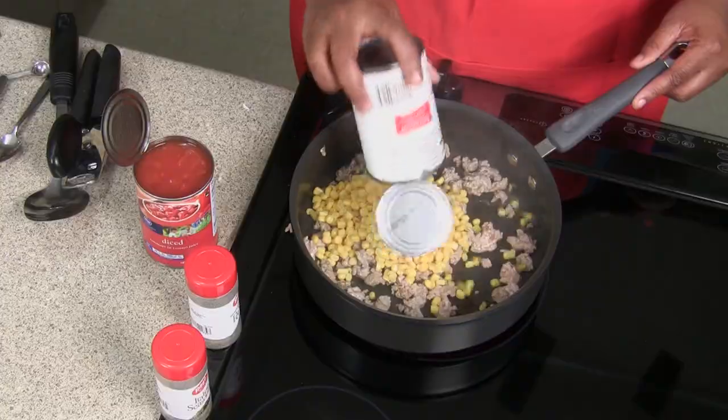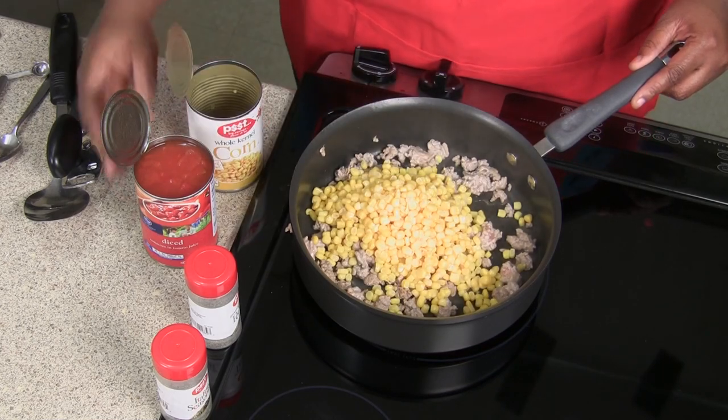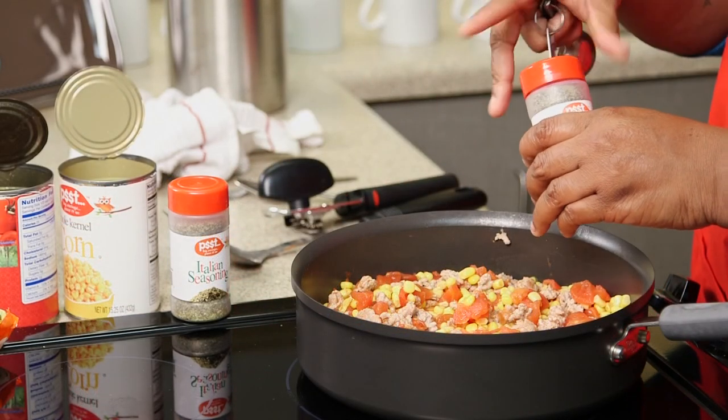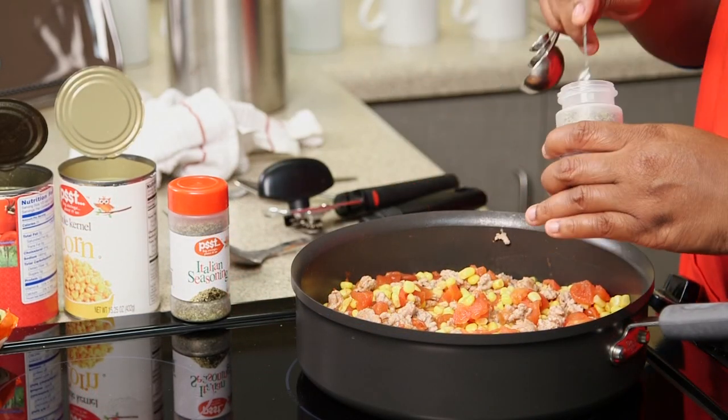So we're going to add our corn and our tomatoes. Then we're going to add one-fourth of our seasoning, which is our black pepper and our Italian seasoning.